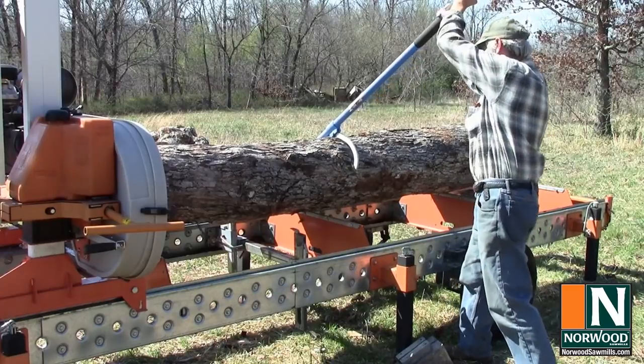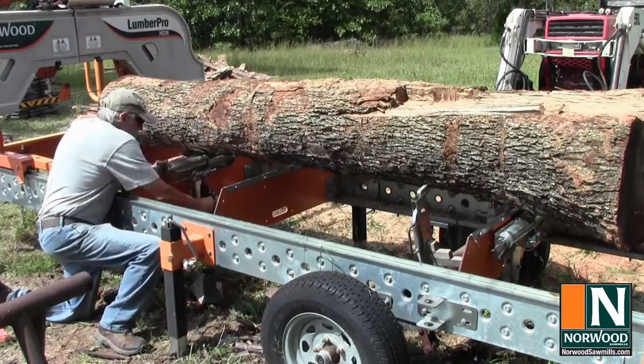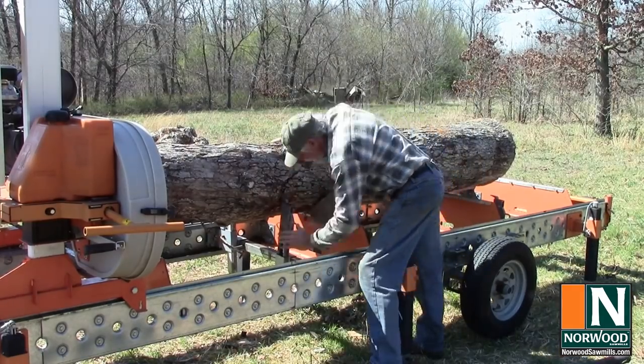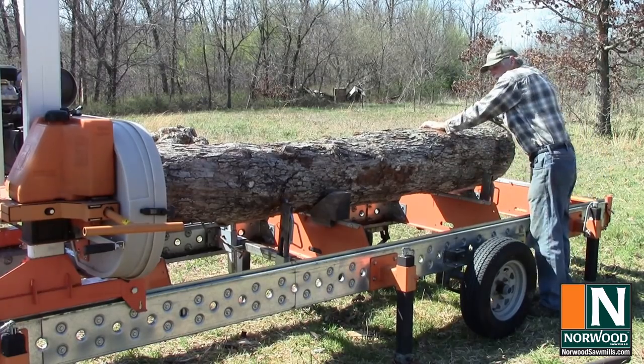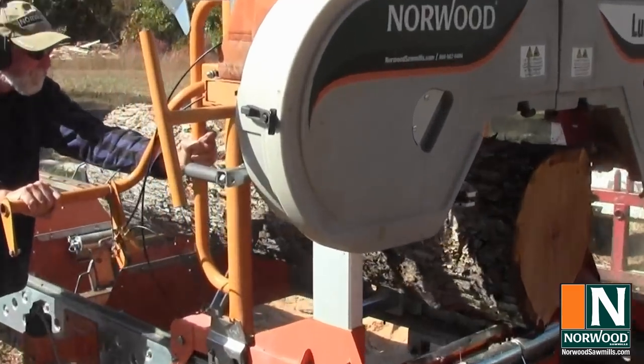Running a manual sawmill is a lot of work. Before you can start cutting, you've got to load up the log, turn it, level it, and clamp it down. As Norwood says, sawmilling isn't for sissies. You get plenty of exercise running the sawmill, so why not give yourself a break and let the machine do the grunt work for you.